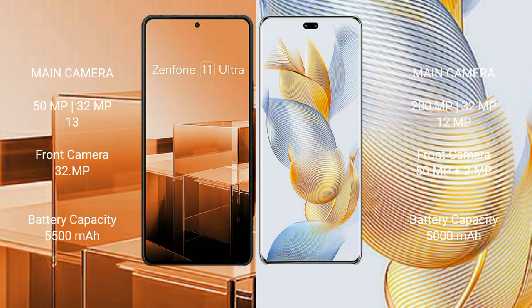Honor 90 Pro front camera is 50MP plus 2MP. Asus Zenfone 11 Ultra has a 5500mAh battery with 65W fast charging support. Honor 90 Pro has a 5000mAh battery with 90W fast charging support.